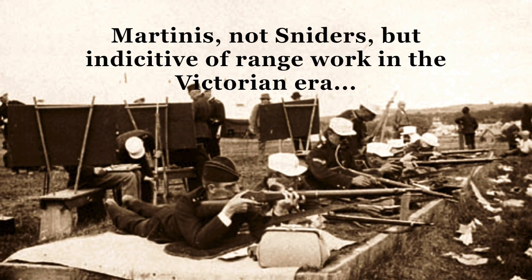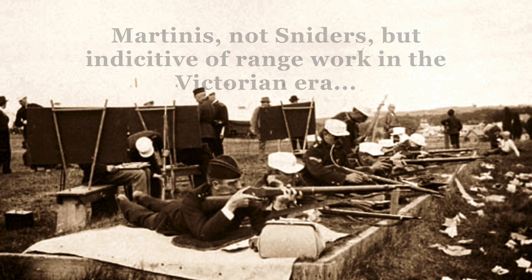Next, we'll demonstrate this theory by examining two groupings shot with over 5 rounds. In this first example, the first 3 rounds shot are spaced widely apart. Now, perhaps this is indicative of poor shooting or bad load development — or is it?